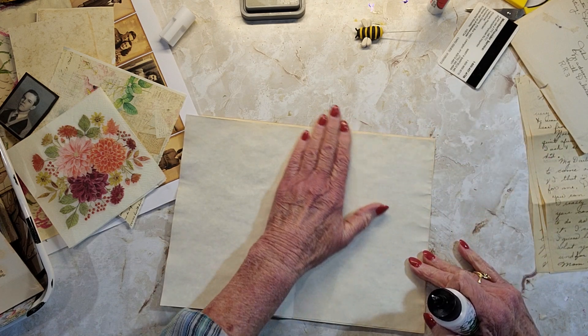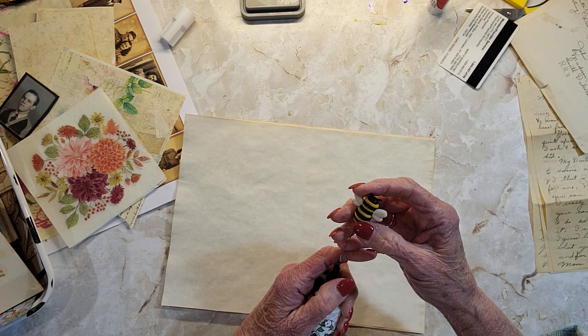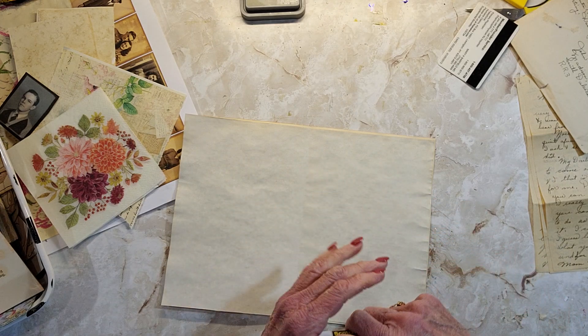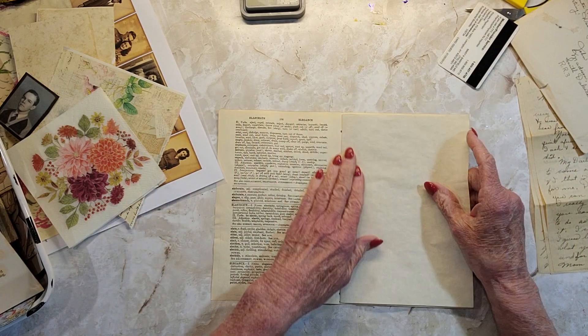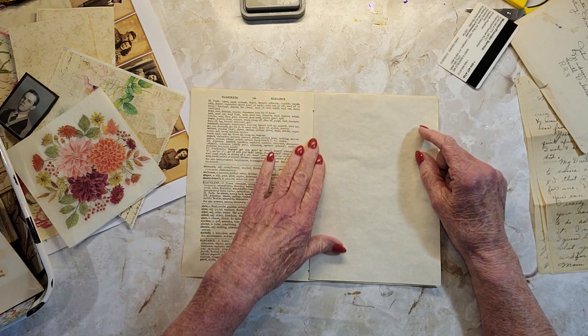Well, it's not very good gluing, but I can come back and fix it if it needs it. This is just coffee-dyed parchment paper. So what I'm planning to do — I did coffee-dye the 32-pound premium paper — it looks okay, but I prefer this parchment over that for coffee dyeing.